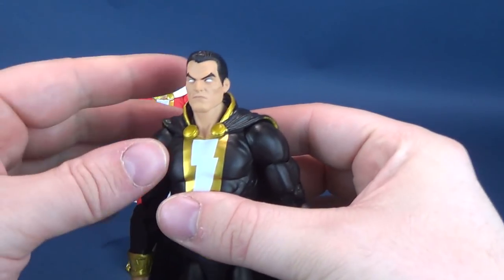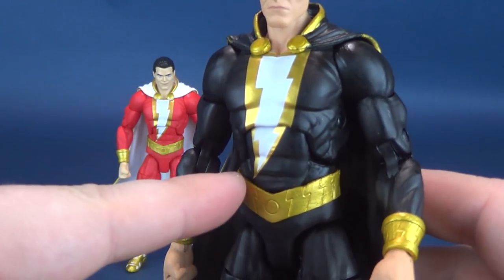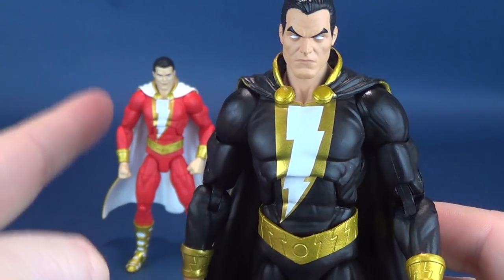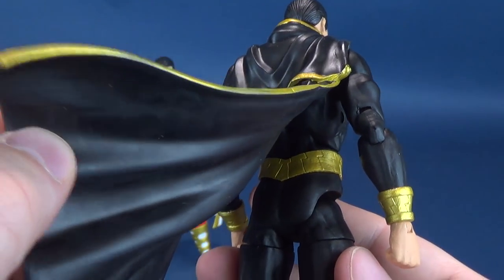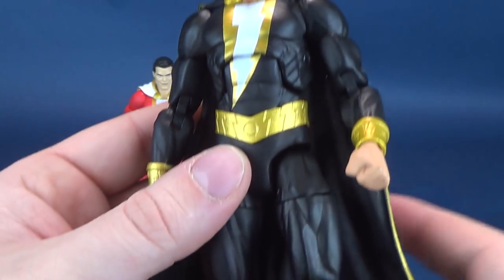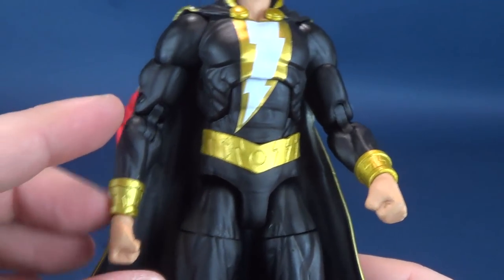Moving along to Black Adam. Not really a whole lot to talk about here primarily because he is using the same body — even things like the lightning bolt and the cape are pretty much carbon copies of Shazam's. The lightning bolt is a carbon copy. What does change, of course, are the colors: the cape is all black, there's gold trim on top, and the ringlets on the outer edges of his sleeves are in gold, as well as his belt — the same as Shazam. The boots are exactly the same, except they swapped the white out for black. Everything else is identical.